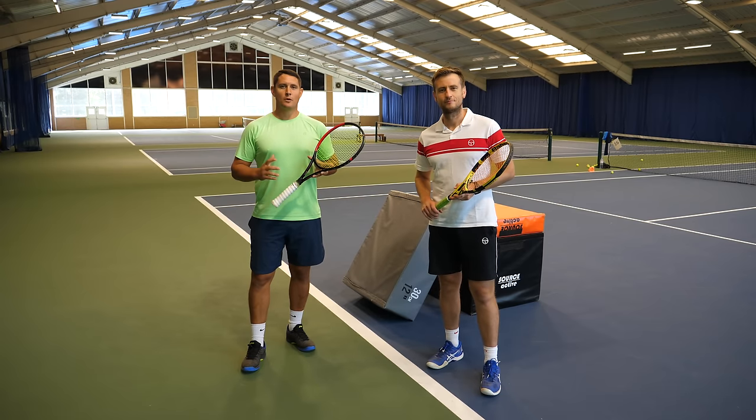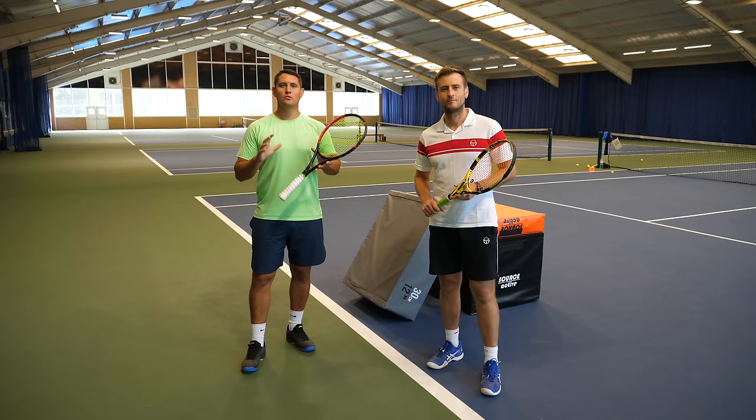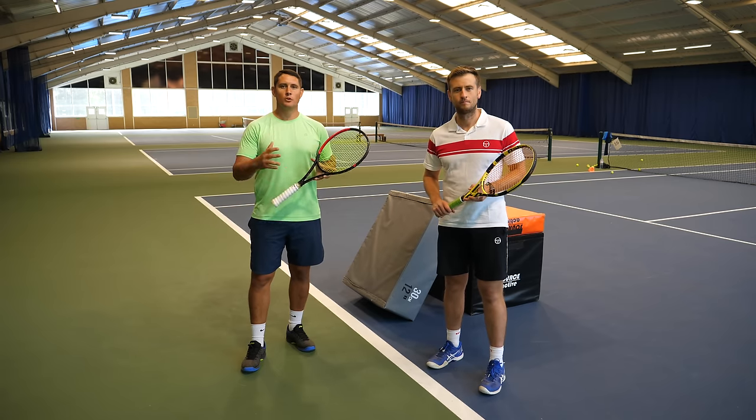Hey everyone, Simon and Alex here with Top Tennis Training. In this video we're going to show you five drills to develop the modern tennis forehand.